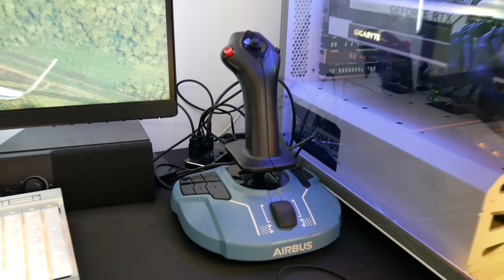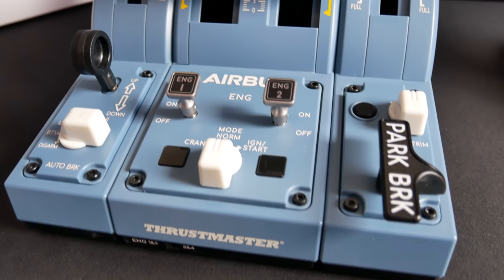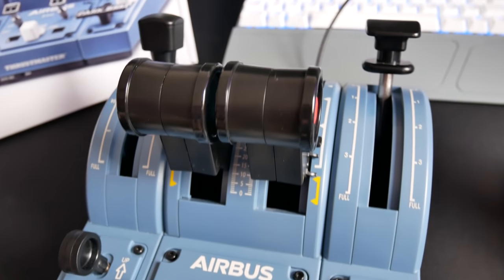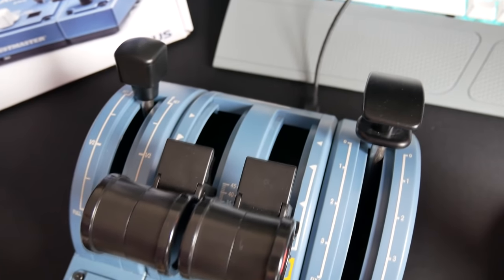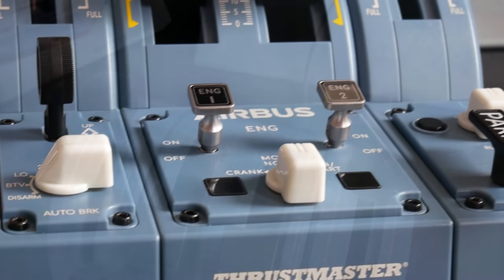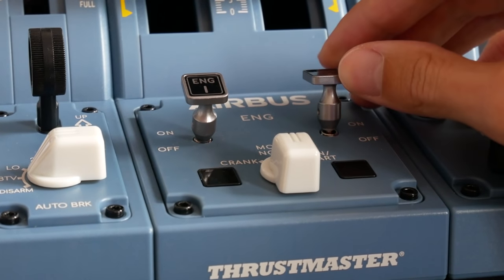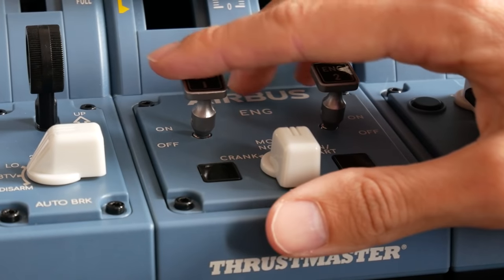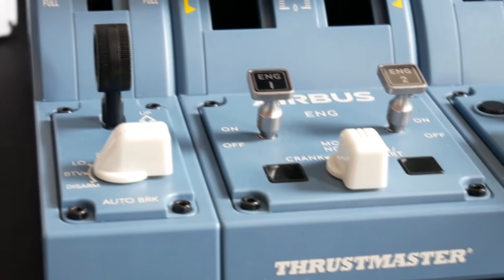Here's my First Officer side stick set up in the right-hand configuration — I've got the red autopilot disconnect button on the left. It is ambidextrous so you can swap it over. Here is my throttle set with the add-on; all of this is included in the Captain's Pack. I've got this set up for throttle one and two, but you can add engine three and four stickers if you want to add more throttles later.